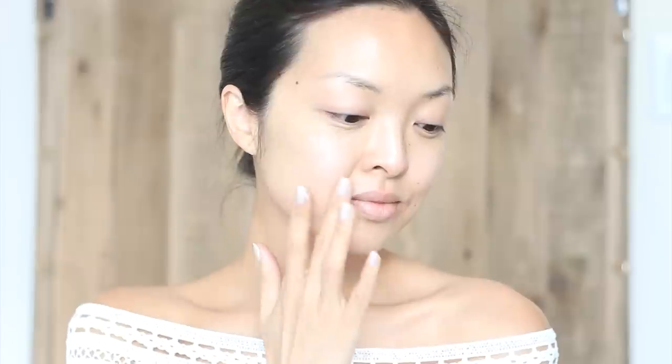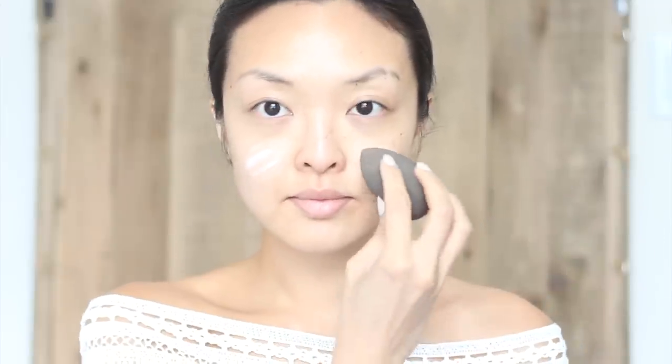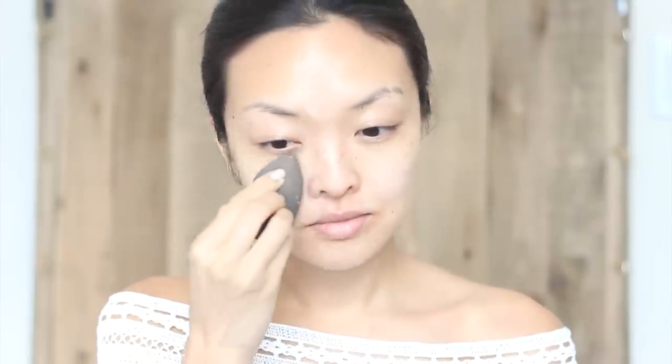First, apply your favorite moisturizer so that your skin is hydrated. Next, a super important step is to use primer on the big day. I've been using the Maybelline Master Prime by Face Studio for the last few weeks and it's been amazing on my skin. It helps with smoothing the skin out and with redness too.